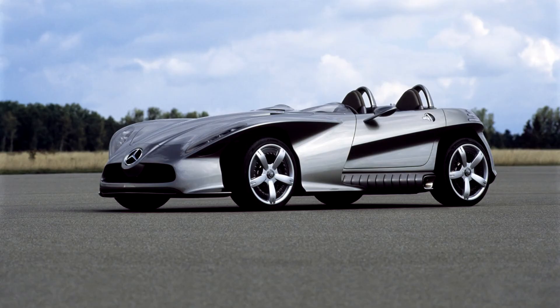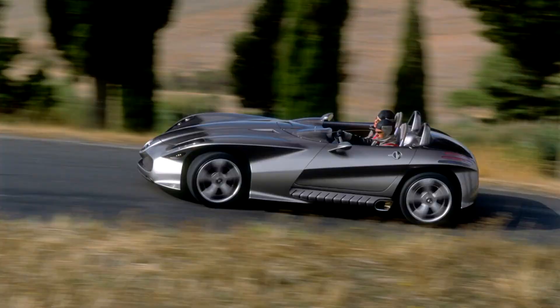In addition to the standard onboard power supplies, the F400 Carving is equipped with two 42-volt systems, primarily dedicated to electronic steering. The main innovation of the concept car is Active Tire Tilt Control technology. Thanks to it, the F400 Carving wheels are designed so that when cornering, the camber of the front wheels changes by an angle of up to 20 degrees for greater stability. Special tires have also been developed with sidewalls made of a different type of rubber than the main part.